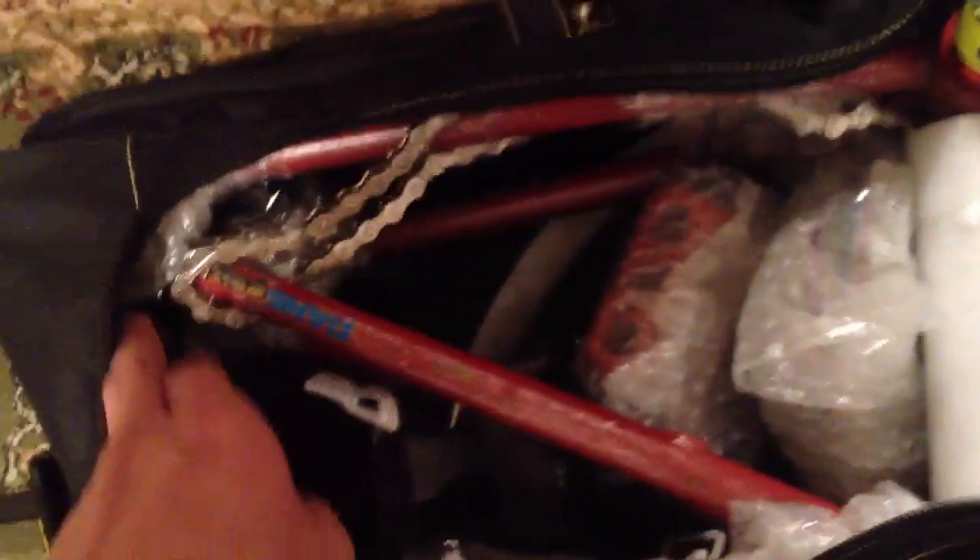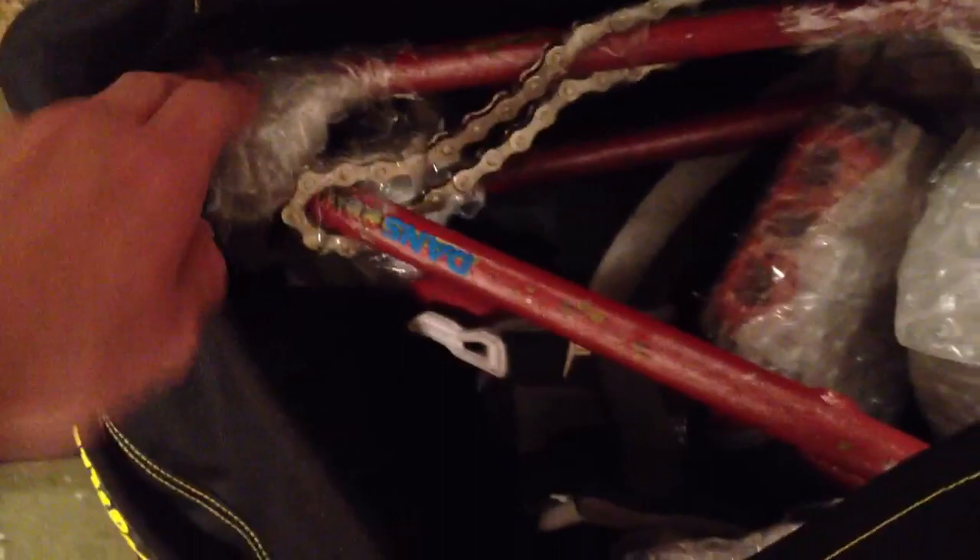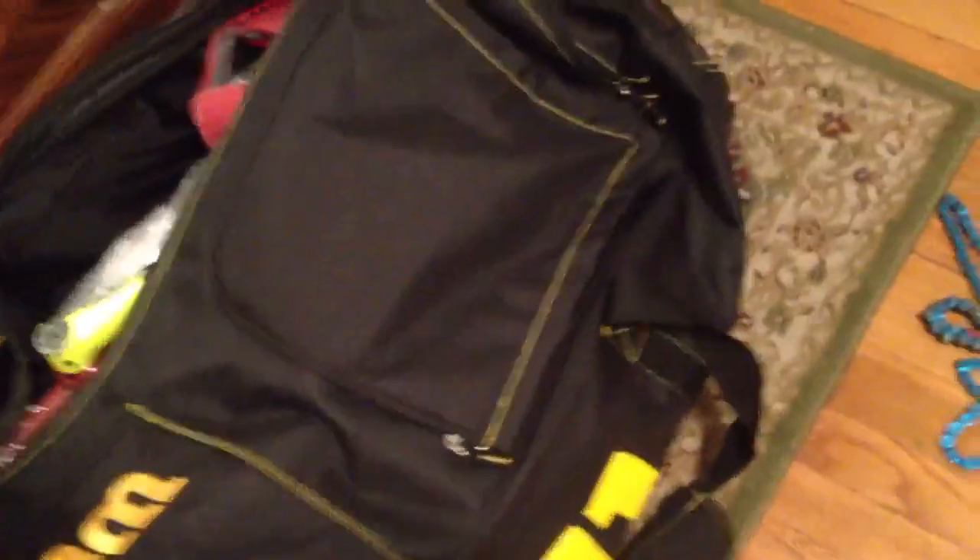I wrapped the chrome bars in bubble wrap and wrapped up the frame real good, with the dropouts all taped up. I put in the pedals, stem, headset, and wheels. I didn't take out the seat but I did remove the back wheel, front wheel, pedals, fork, bars, and headset to keep the bag smaller. This bag is 38 inches long and not even 20 inches wide, and I still managed to fit my tires in there — and it closes perfectly.